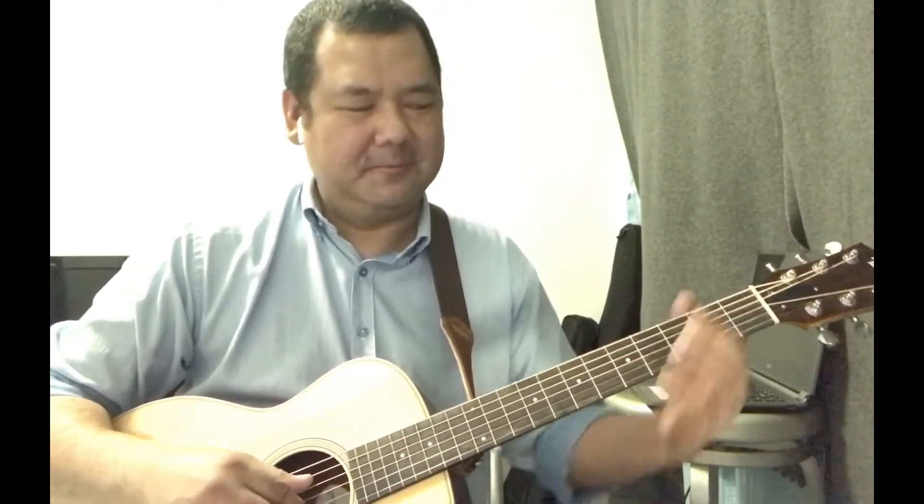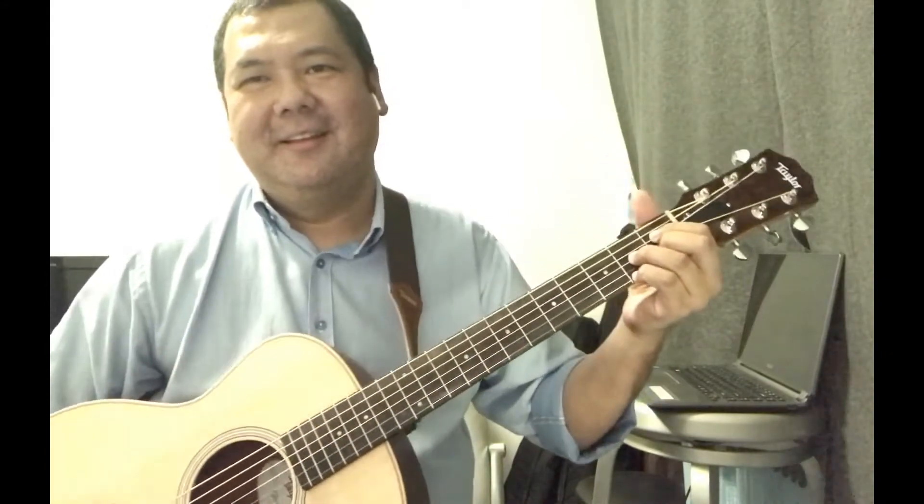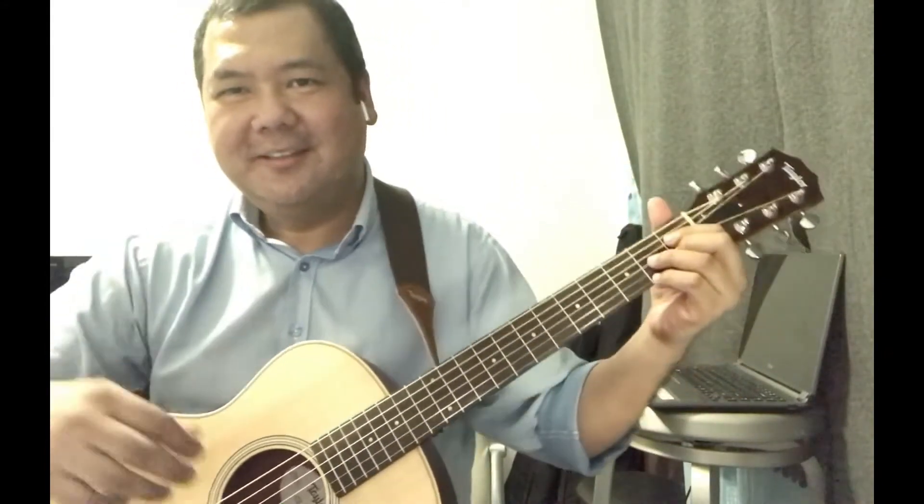Hi, this is Noel Pichai and welcome back to my YouTube channel. For today I'm going to share with you my simple and basic understanding of the guitar chord diminished.